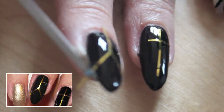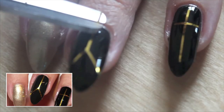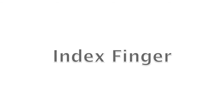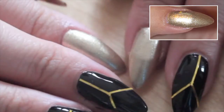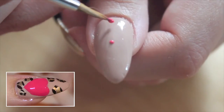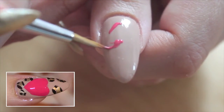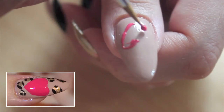Cut off any excess. Make two dots as a guideline for the heart. Create the heart and fill it in.